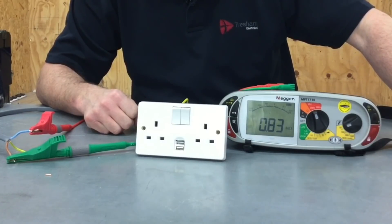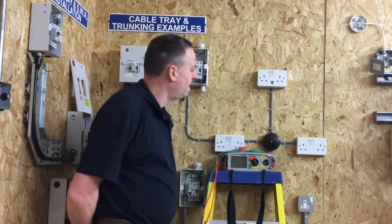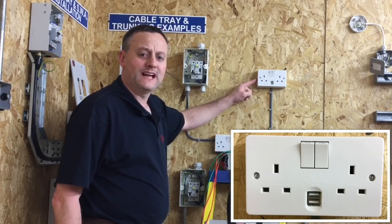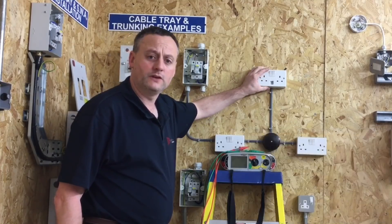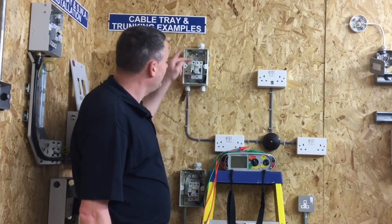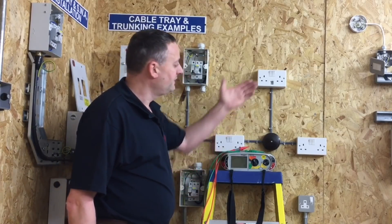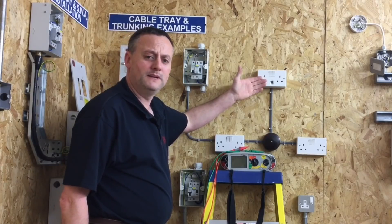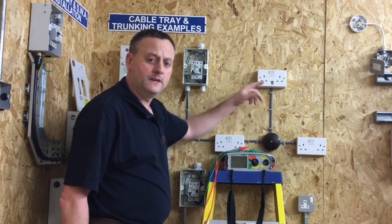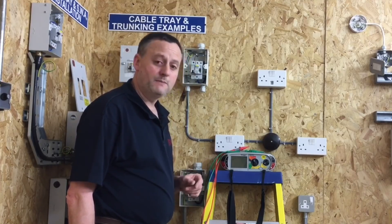We'll also look at what that disconnection looks like in the installation. I've got a very small radial circuit that my students do after about 12 weeks at college, and somebody has inserted a USB socket outlet. At this stage I wouldn't expect learners to have realized that electronic equipment was in circuit when doing the insulation resistance test, but it's a good rig to prove a point. These switches will not turn on and off the sockets for the USB, as we've said before.